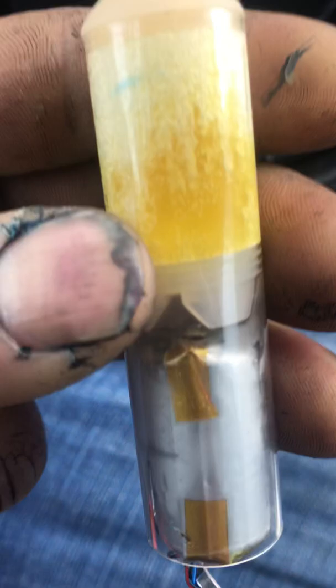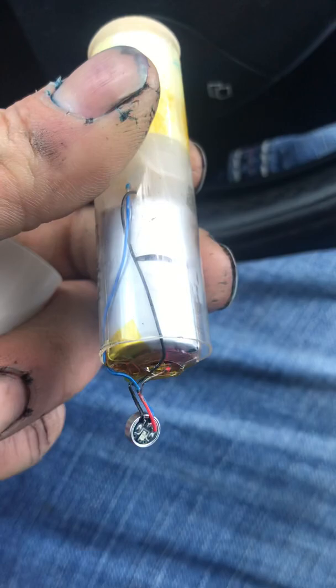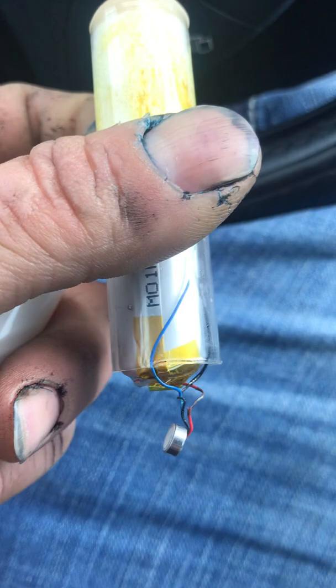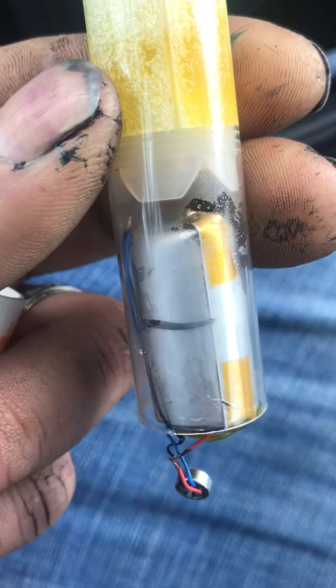Before you go out there and spend 30 dollars on a flum float — it's not worth it. The companies are making these batteries so they only stay charged long enough for a certain amount of puffs, which is a complete rip-off. There's still a full chamber of nicotine in here and a dead battery.